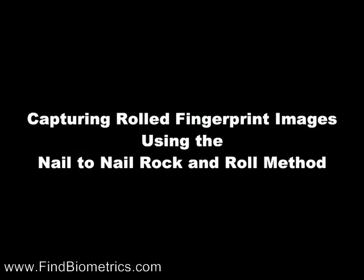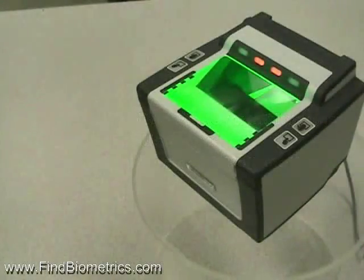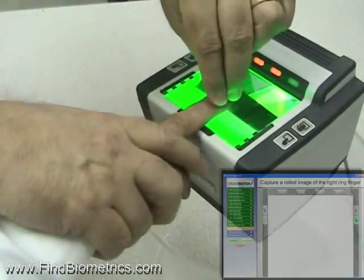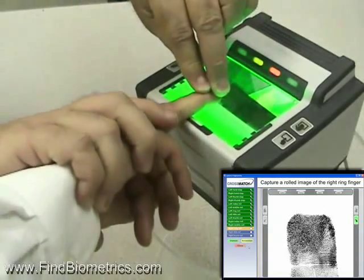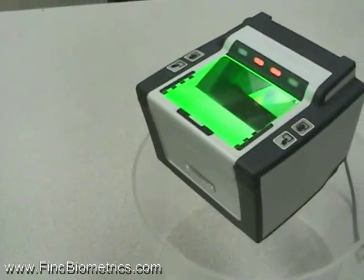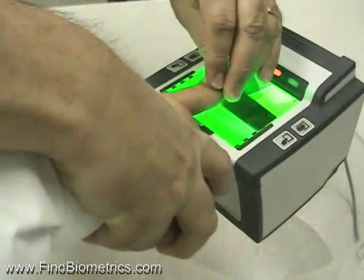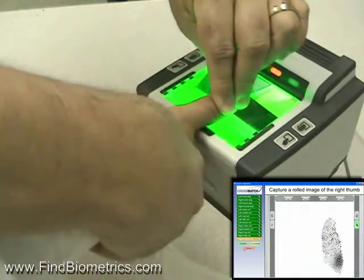Capturing rolled fingerprint images using the nail to nail rock and roll method. To avoid uneven pressure lines across your captured image, notice in this example that the finger is first placed down flat, rolled to the side, then from nail to nail. This method is called the rock and roll nail to nail method and will help you to maintain an even pressure throughout the rolling procedure.